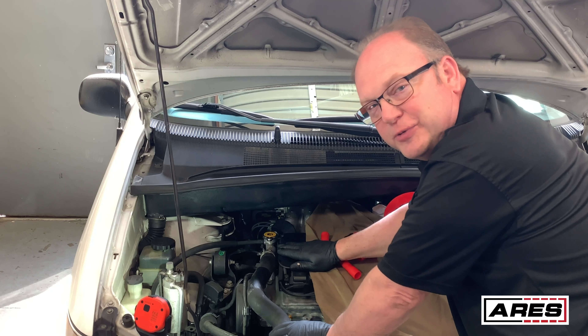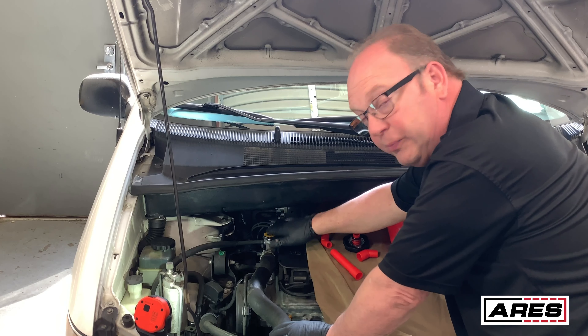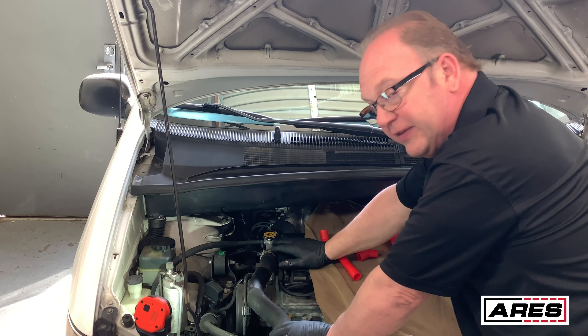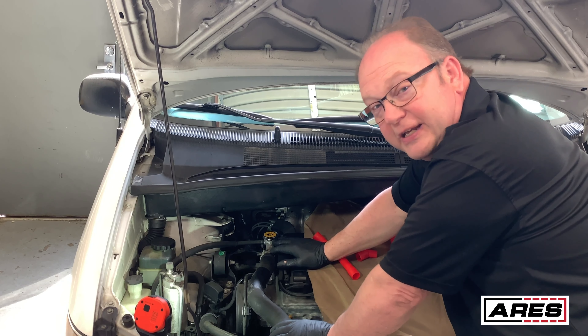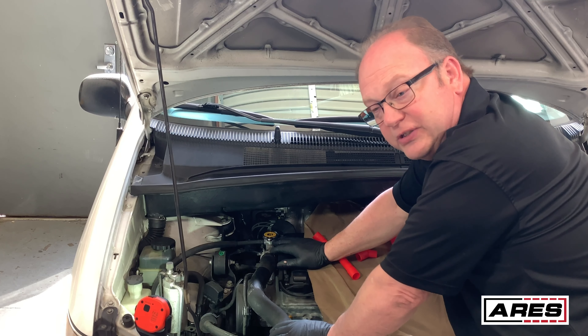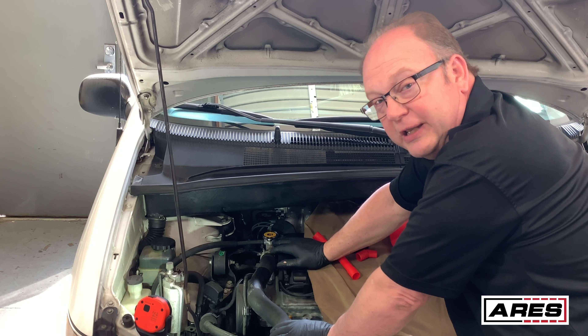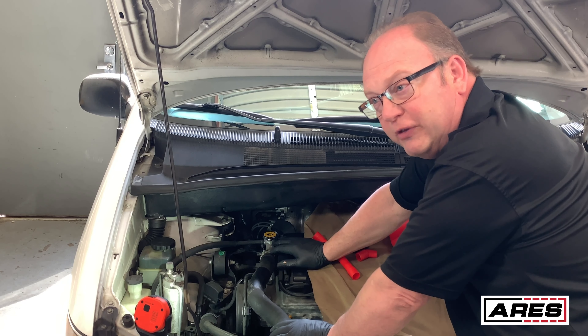Okay, this is one of the things we were talking about. This radiator cap is right here underneath this cowl piece — hard to get to. So with the adapters and everything we have in the kit, it's going to allow us to get in there and do what we need to do. So we're going to take a second to talk about safety with cooling systems. Cooling systems run very hot.